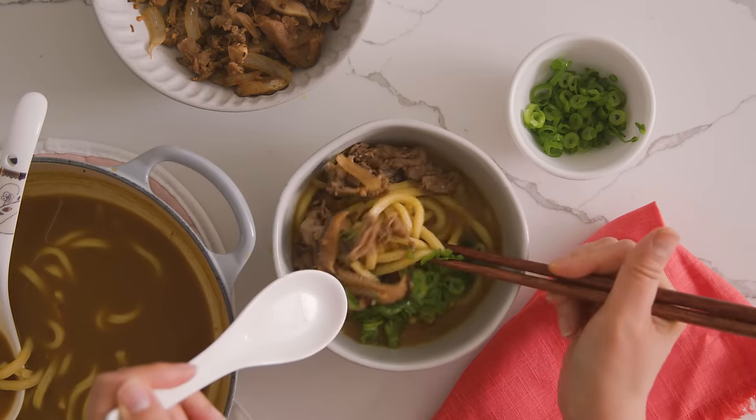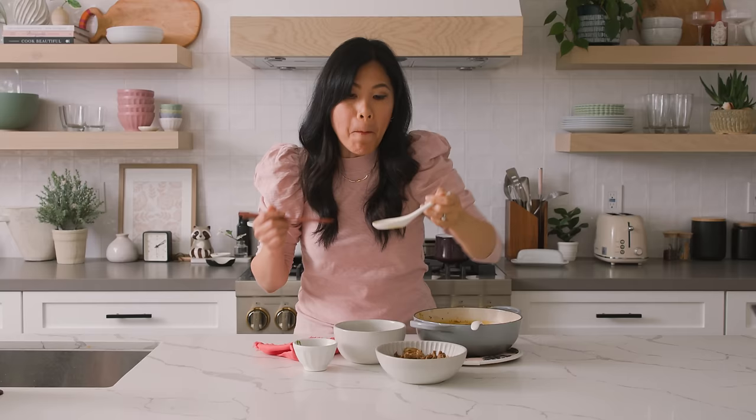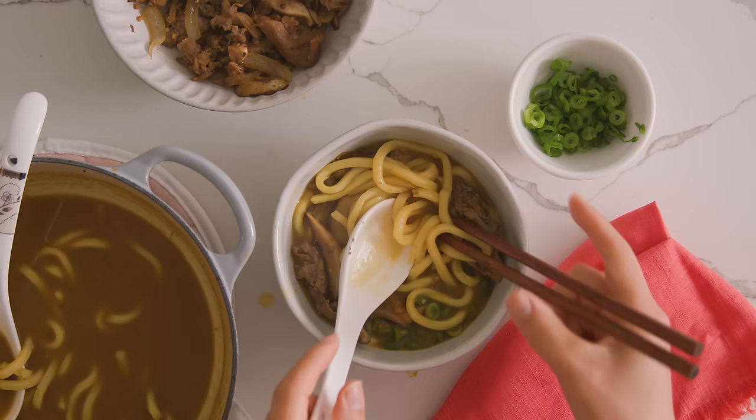This dish makes about two servings — or one, depending on how much you love it. You guys see how easy it was to come together? That was delicious, almost like a restaurant.